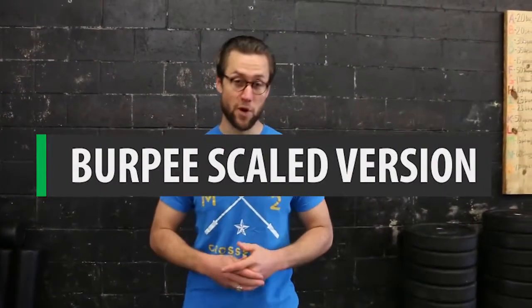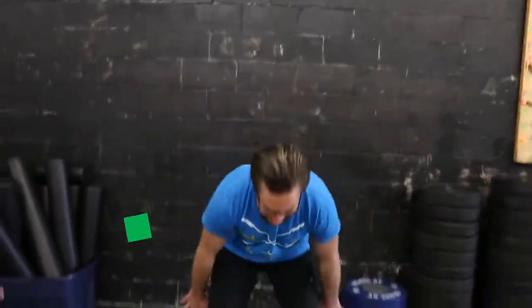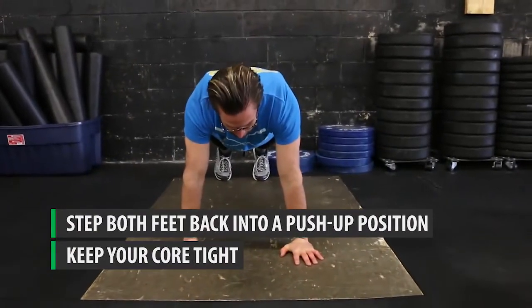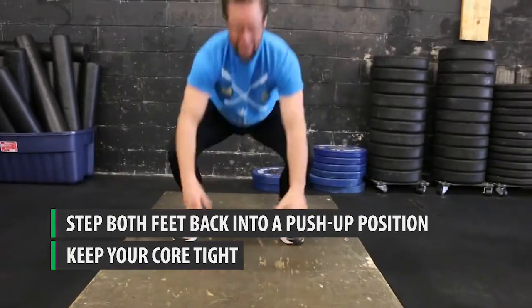Here is option two for the burpee — a modified version. Here at CrossFit, we realize that everybody is at a different fitness level, so we have multiple variations of each movement to suit different people. Option two takes out the part where you go all the way down to the floor. Starting standing, hands go down. I'm going to step my legs back to a proper, supported push-up position where my core is stable. Then I step up, step up, and jump and touch over my head in the same way.